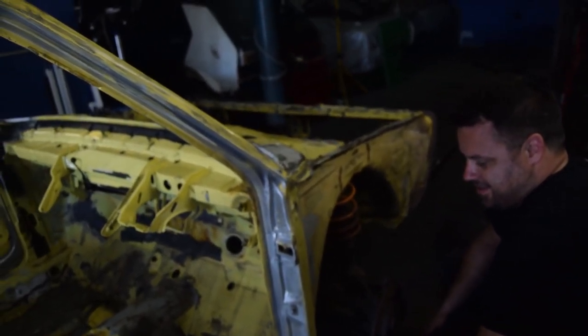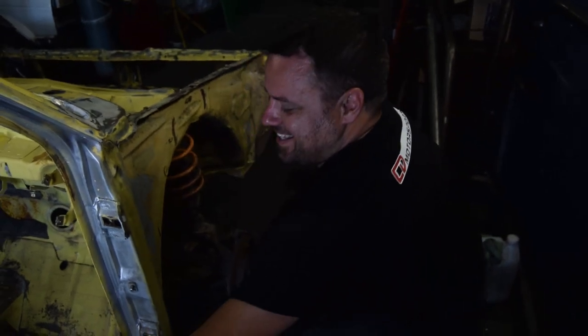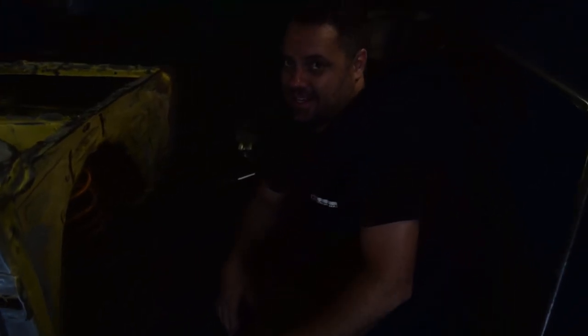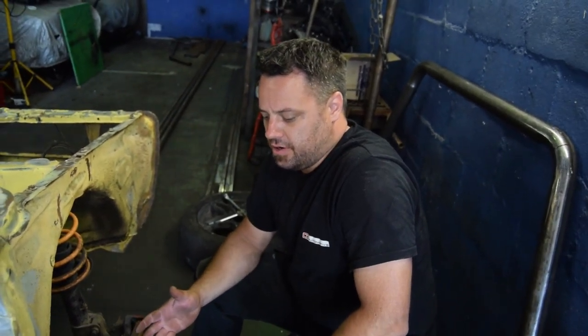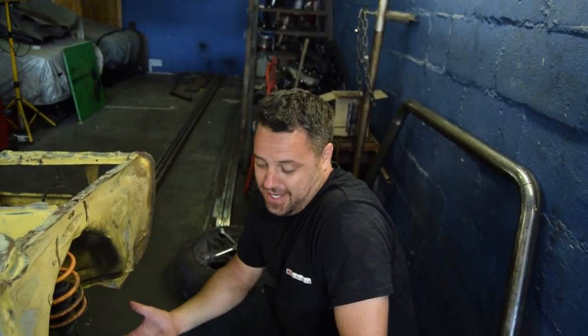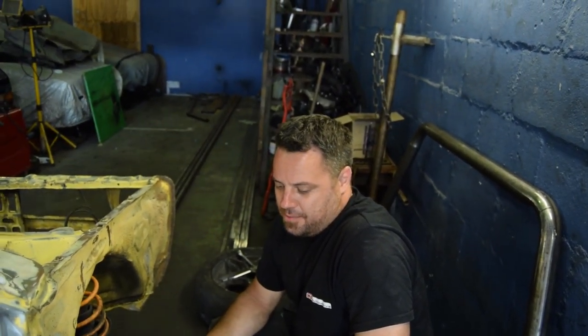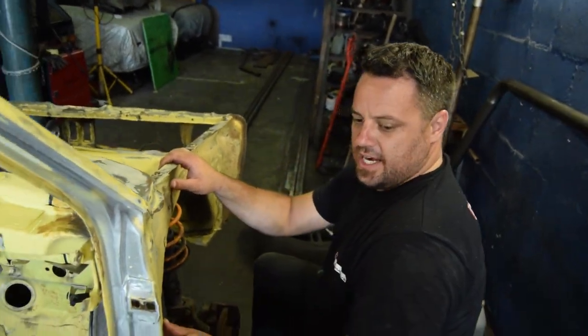Craig said that unfortunately it was a good attempt — not bad for a novice. If you were going to do it for a road car and repair it, you'd have been alright. Not bad for a first timer, fairly decent actually. But unfortunately when it comes to a race car and especially the design of the roll cage, it's a different story.